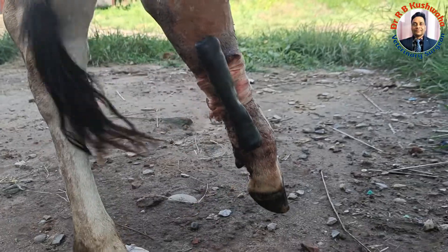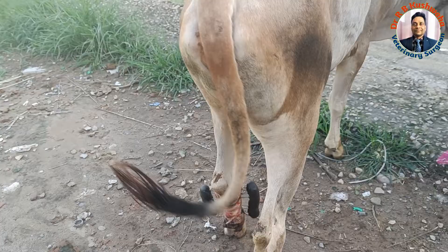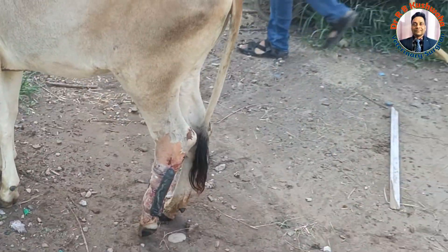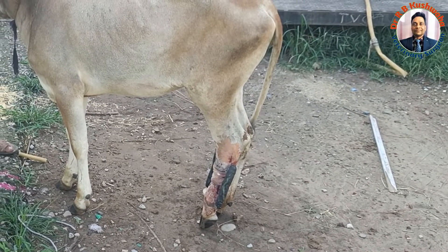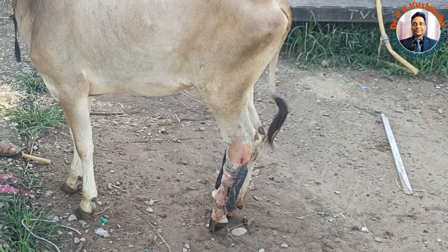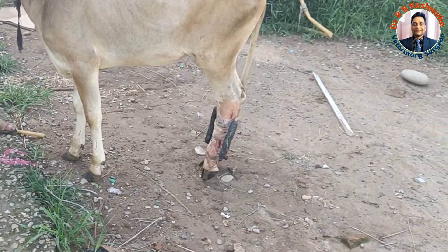We have managed the case today. If you see the weight bearing, the animal is still walking and little bit touching this toe while walking, so that is a good sign. With this linear fixator, the reduction of the fracture fragment is quite good.